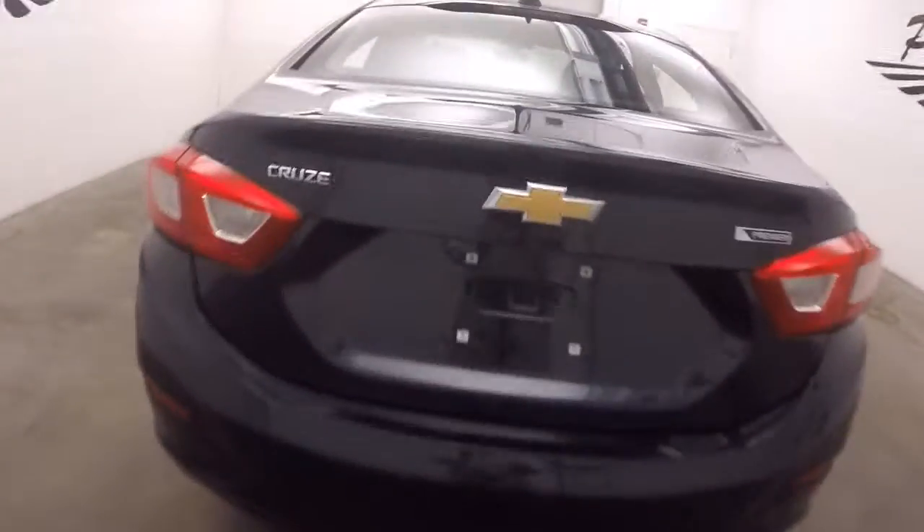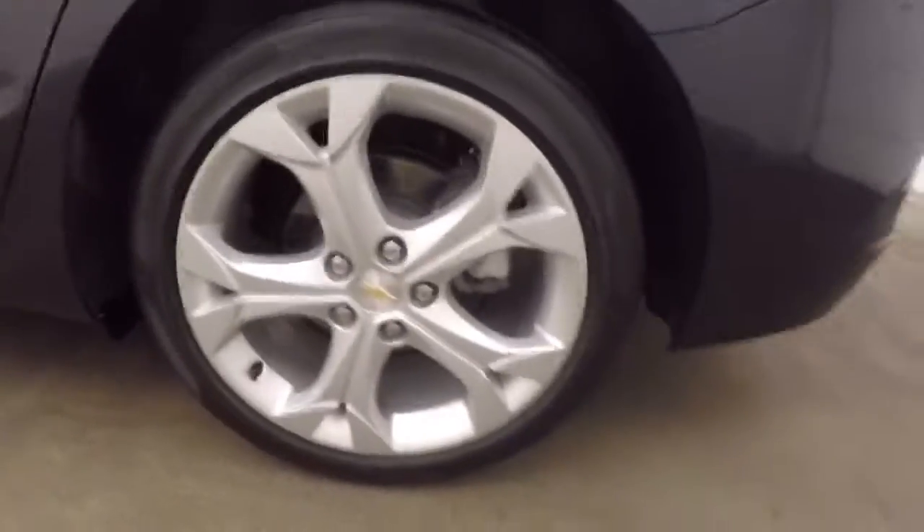Walk around at the back here. Inside the trunk — nice large trunk, plenty of space. Nice alloy wheels.